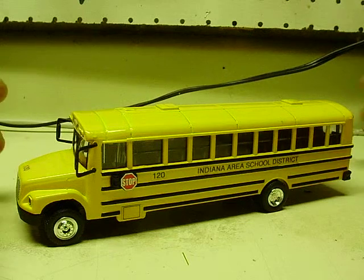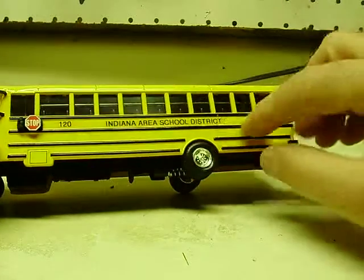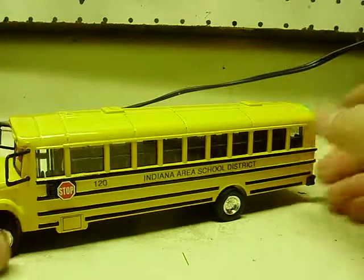Yet another bus that Santa ordered. This one's going to a child — well, it may be a child, but with Santa ordering it, I think it probably is. So we're going to say it was a child.